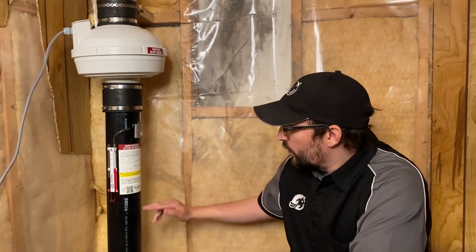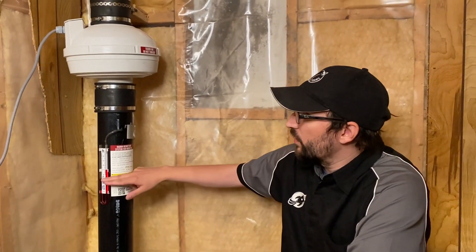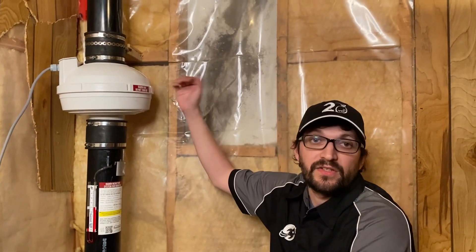Alright, so there are four key points to our inspection: we've got the pipe, we've got the manometer, the fan, and the exhaust outside.